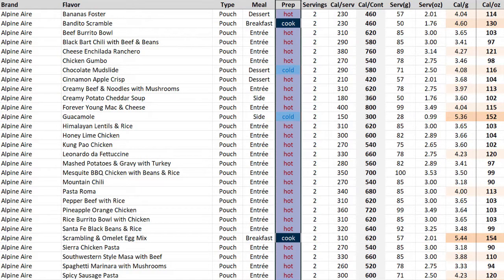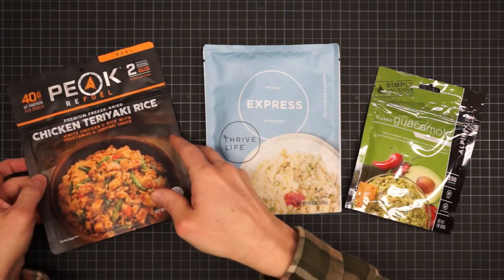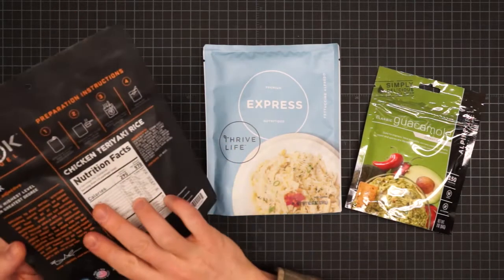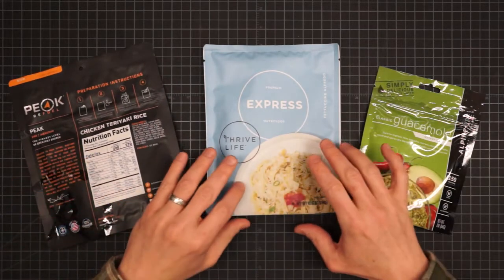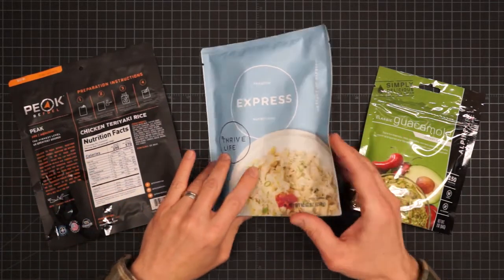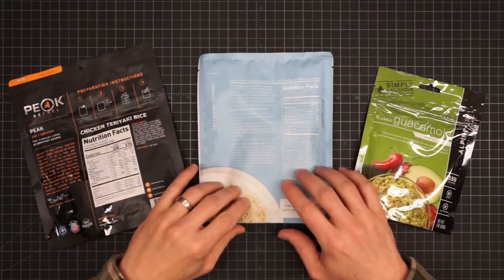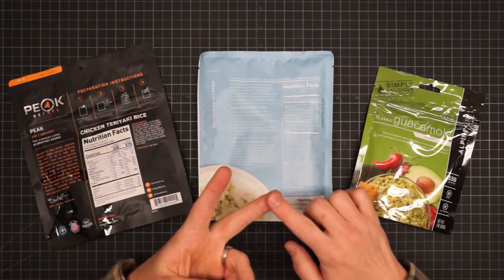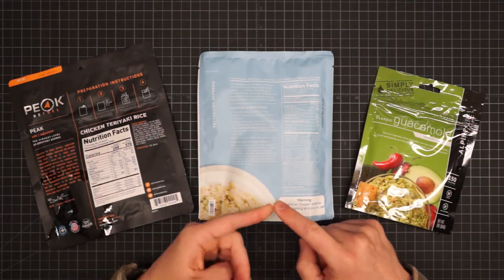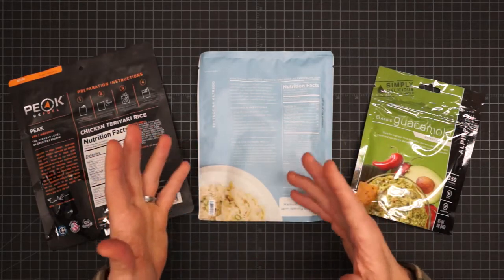The prep column speaks to how you prepare these things in the field. The industry standard is the hot prep, which is the boil-in-bag — you just add boiling water and let it sit. But an increasing trend is the cook style, where you don't just add water; you actually leave it on the heat and simmer it for several minutes. This takes longer, uses more fuel, and means you have dishes to clean, but some people feel it's worth it because of differences in taste and texture.